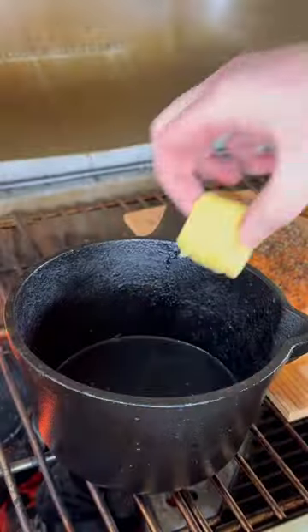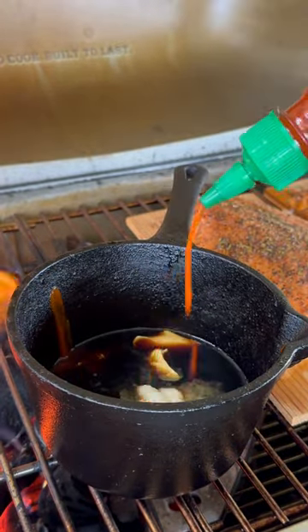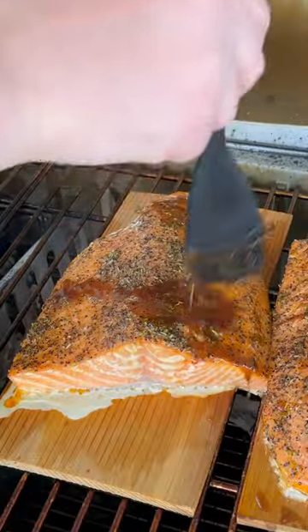Time to make our brown sugar rum glaze. The full recipe is on my website — link is in the bio. Add these ingredients, whisk them up, and then let it simmer 6 to 8 minutes.